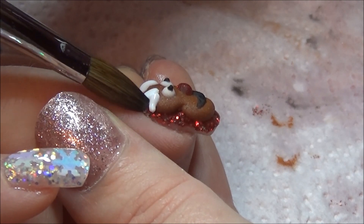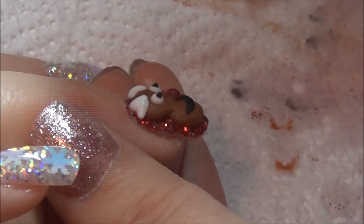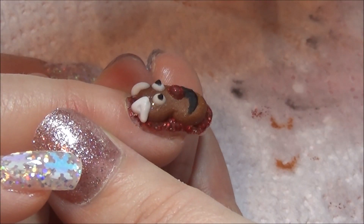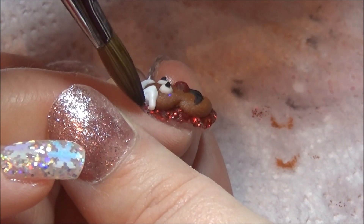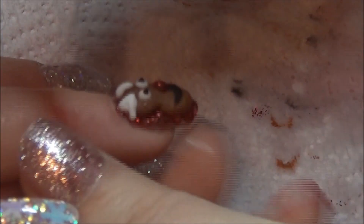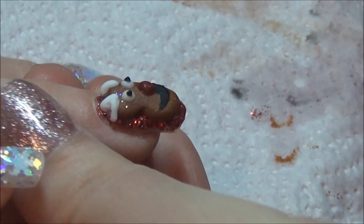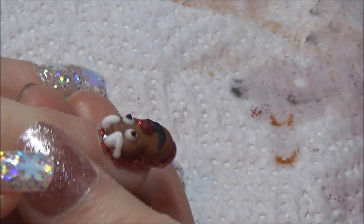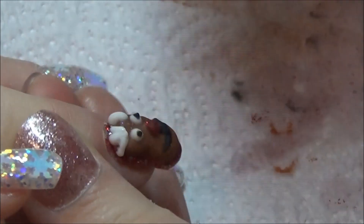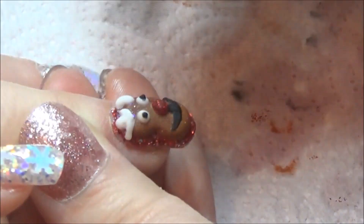With the snowman I did exactly the same — made his body bigger at the bottom. My client didn't want a carrot nose because she really liked the glittery red, so instead of a carrot nose it has a red sparkly nose. If you can hear some banging and clattering in the background, I'm sorry — that's just my children, as they're off school for the Christmas period.